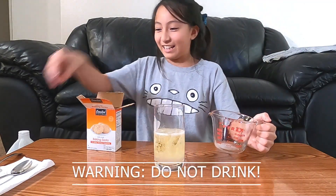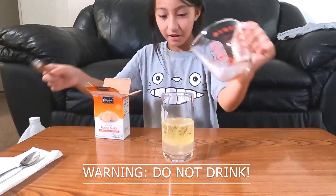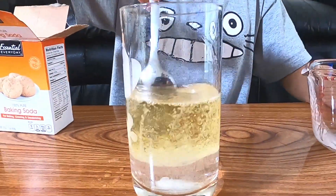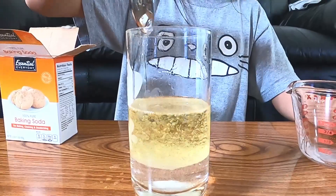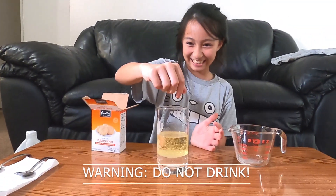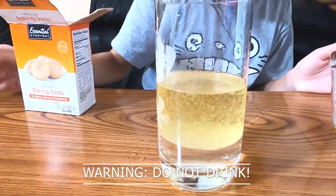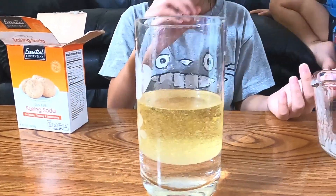Oh my god. And there you go — one of a kind, a lava lamp. A yellow lava lamp. It fizzed. It's spinning. It's so cool, I like it. Look how it's going up and down. It's a big bubble.